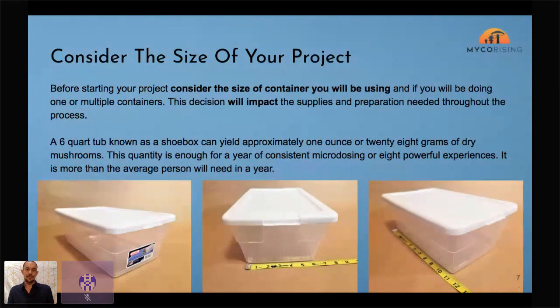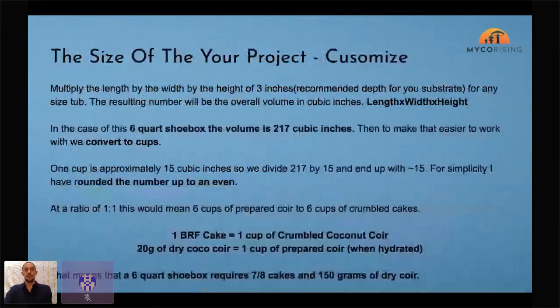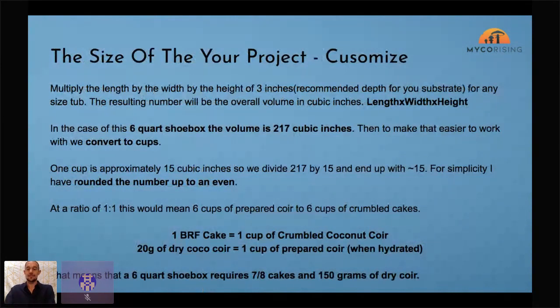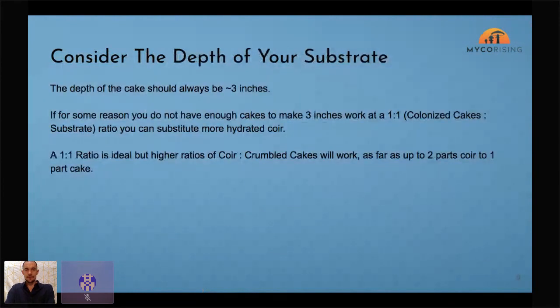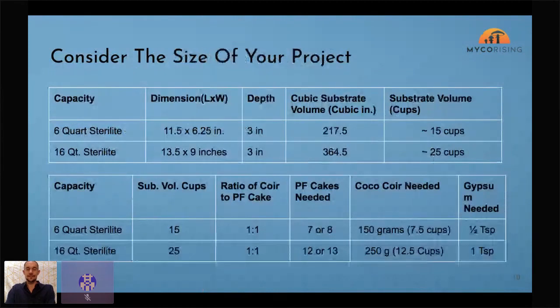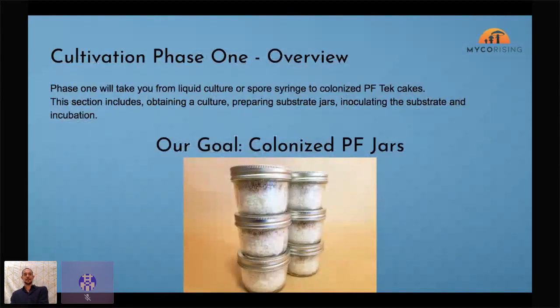If you want to go bigger, I wouldn't suggest a bigger tub — probably the best thing to do is just do more. Do two tubs at this small size; they cost about two bucks. If one fails or gets contamination, get rid of it — no big deal, you're still going to succeed. There are some numbers in this slide about the math for the six-quart Sterilite. I also have numbers for a 16-quart Sterilite.